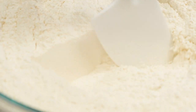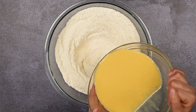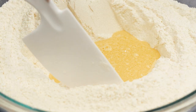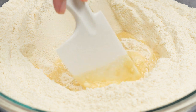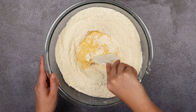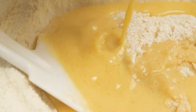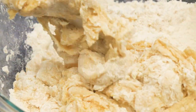In the bowl with the dry ingredients, form a well. Then pour in the wet ingredients in small increments and slowly mix in the dry ingredients. Keep folding the ingredients together until the wet ingredients are finished and the dough starts to form a consistency like sticky play-doh.